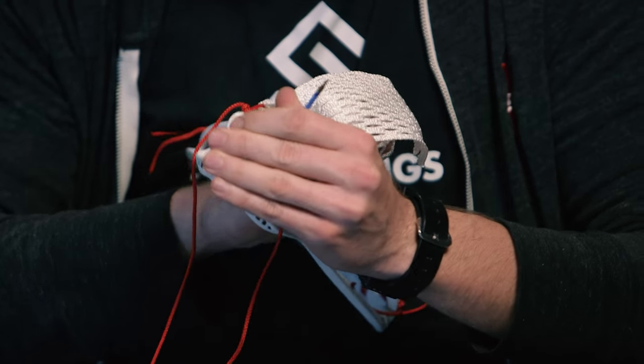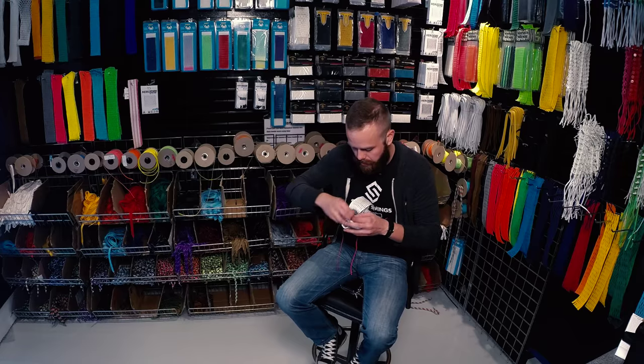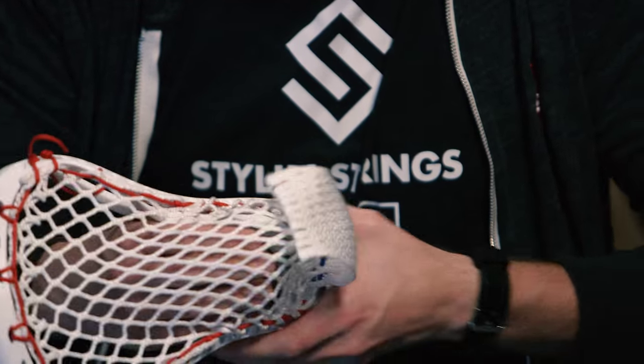If you're doing a nice bottom pocket, this will be great for one-handed cradles. I'm going to close this off with a simple overhand knot. Don't go crazy with your bottom string holes, especially until this thing's broken in — this is going to be what you're tearing apart and adjusting to create the appropriate depth for pocket legality.